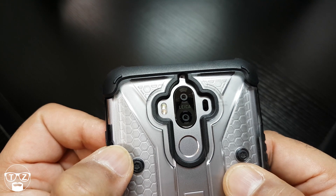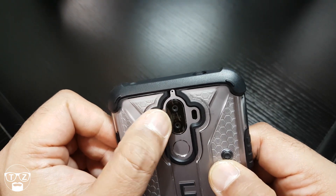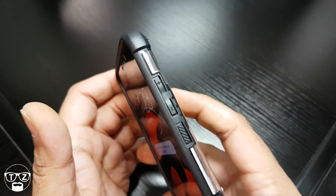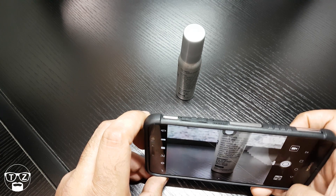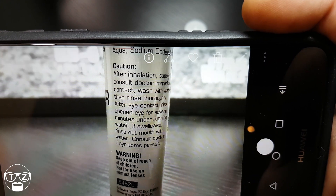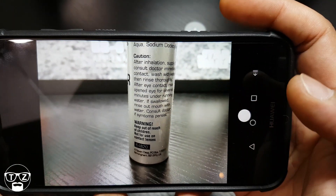You can't even tell it's on there, you can't feel it's on there — it's perfect. It's so easy to apply. Let me bring up the camera really quickly. There we go — crystal clear, absolutely crystal clear.